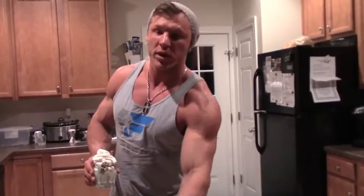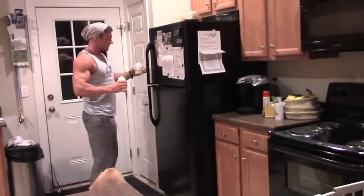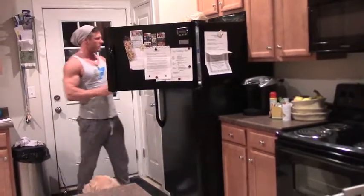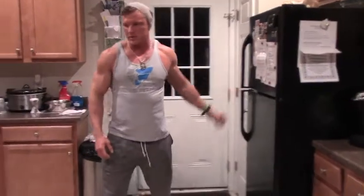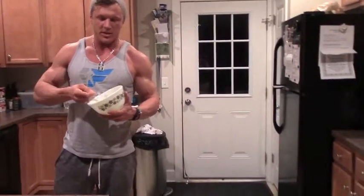Another thing you guys can do — what we like to do — is take this and put it in the freezer for around 20 minutes to get it nice and cold so it turns into ice cream. And there you have it guys, a recipe from Ice Fitness — simple, five-minute recipe, and build some muscle.